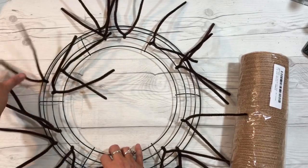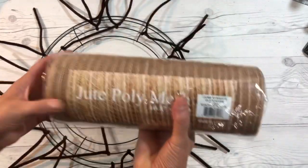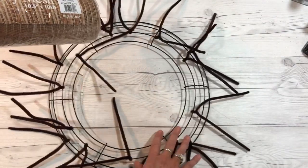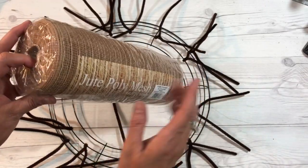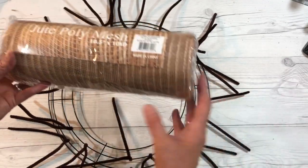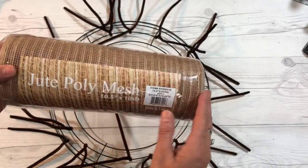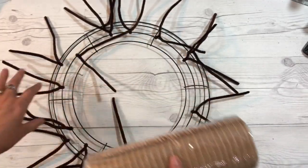These can move around but as you get your mesh on they will become more stable. I'm going to use this really pretty jute poly mesh — it's ten and a half inches and I have ten yards, which will probably take the whole thing. This is one of the poofy deco mesh wreaths. You cannot find this at Dollar Tree, but you can find it at Walmart, Hobby Lobby, Michaels, or Amazon. I can link that below — just let me know.